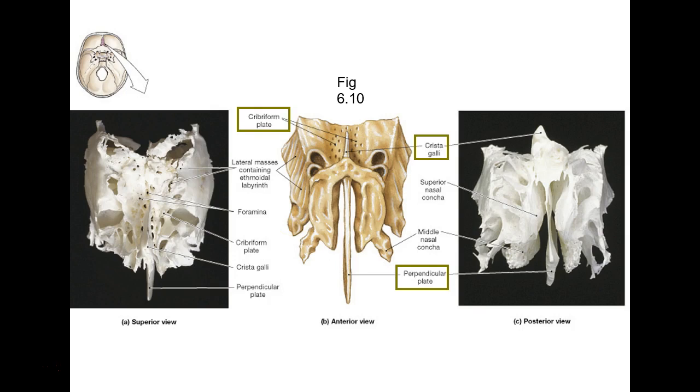There's your ethmoid — remember, this is a pneumatized bone, the P is silent there too. In real life it's really fragile. There's the cribriform plate I was telling you about, and the crista galli that looks like a little crest of a rooster — to me it looks like a sailboat sail from the side. There's your perpendicular plate hanging down. Don't confuse the perpendicular plate with the cribriform plate: the cribriform plate goes horizontally, the perpendicular plate goes up and down, and the perpendicular plate doesn't have holes in it.